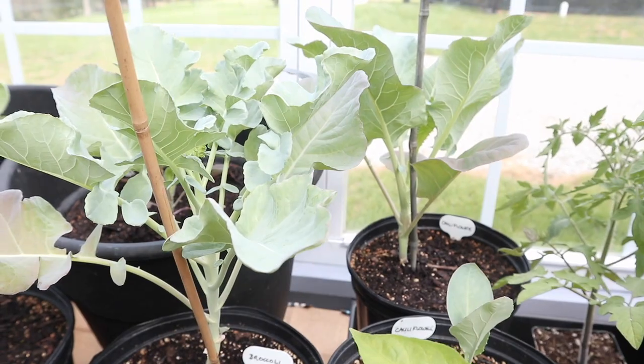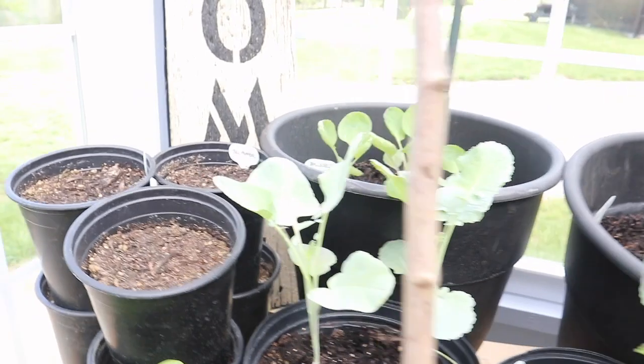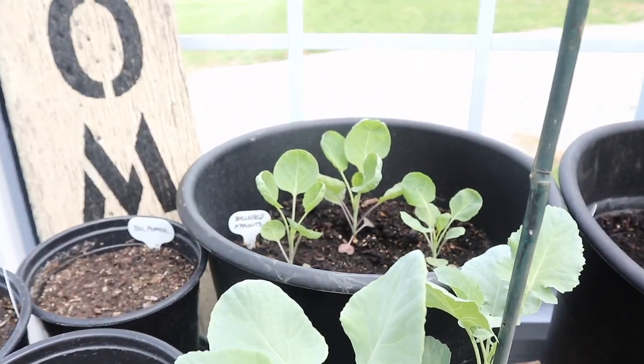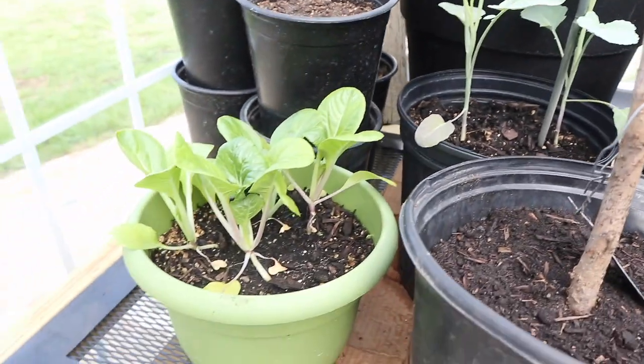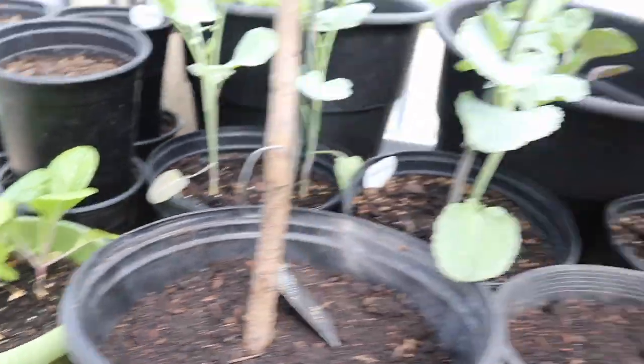It may be too warm in here by now for the broccoli and cauliflower to grow — I may move them outside to see if they'll do a little bit better. Same with the Brussels sprouts; started them kind of late but they're coming. And here's some bok choy that I planted a little while ago and it's doing extremely well.